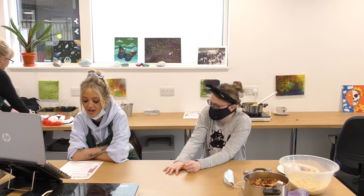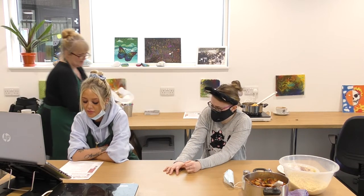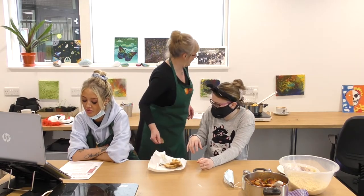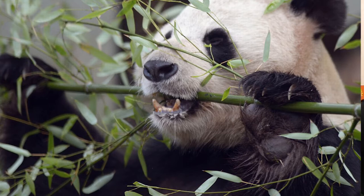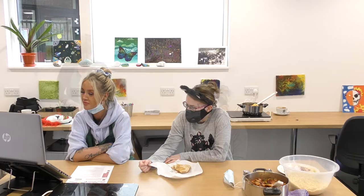The first question is: what food makes up nearly all of a giant panda's diet? And this is a true or false question — true or false: mice live up to 10 years.